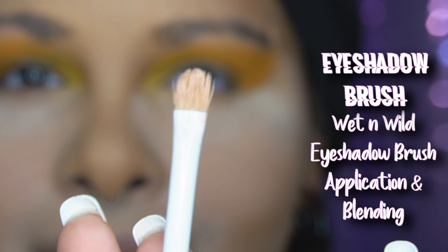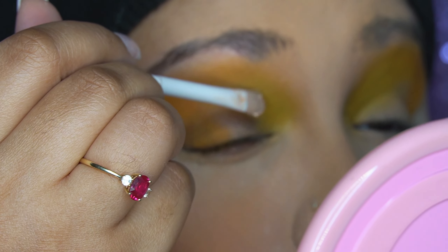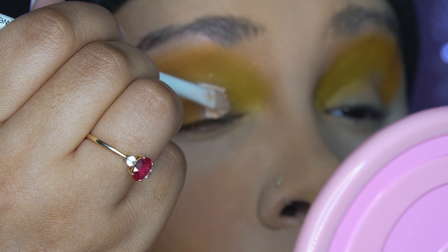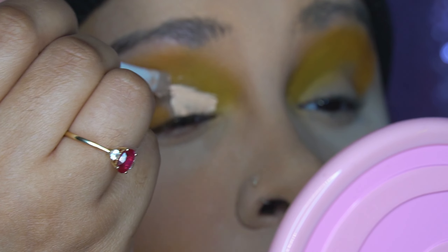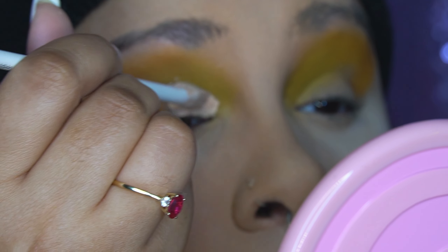Don't judge me, but yeah, I was just cutting my crease. I did my makeup differently after this one — I didn't cut my crease for any of the other looks, and I feel like all the others came out basically the exact same.